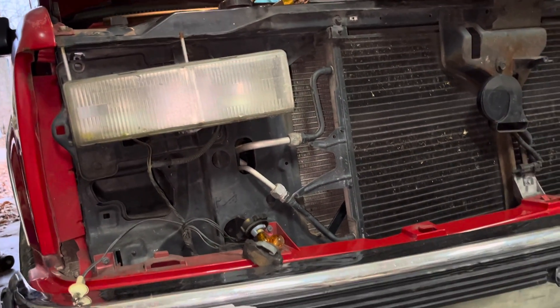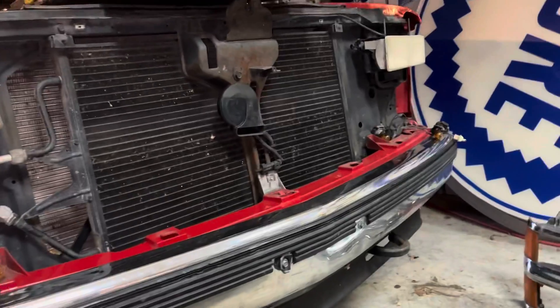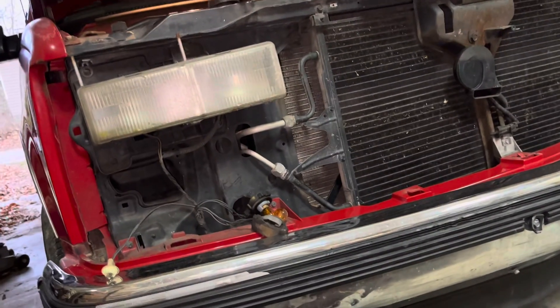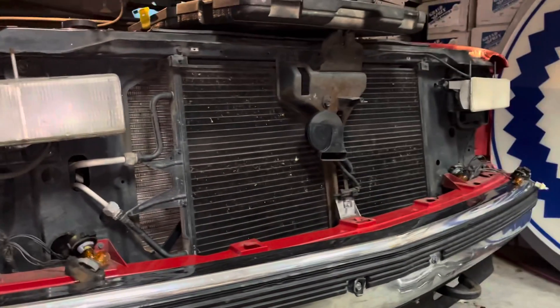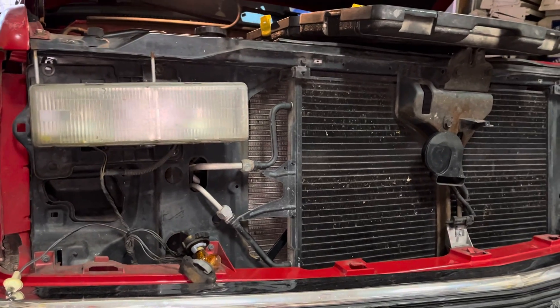I plugged the new bulbs in and started putting it back in. Once I get that bolted back in secure and straight, I'll snap the grill back in and put the parking lights back in. I'll have a happy wife — after she realized we were going to run one headlight she said 'I ain't driving no more, you'll get me a ticket.' So I thought I better get it fixed, plus it makes it a lot safer.